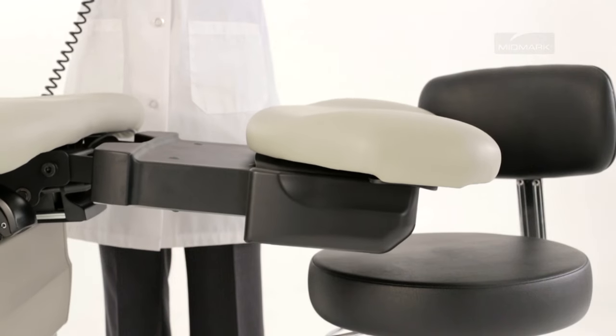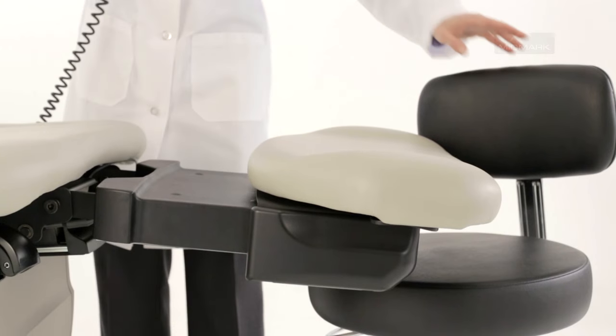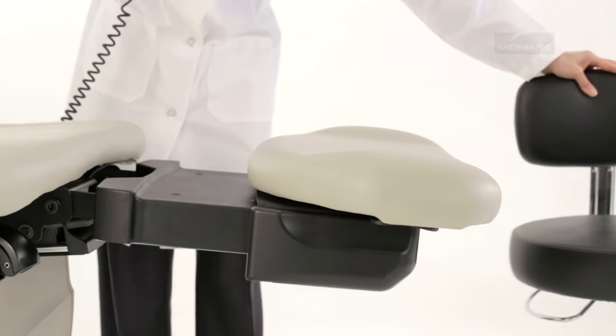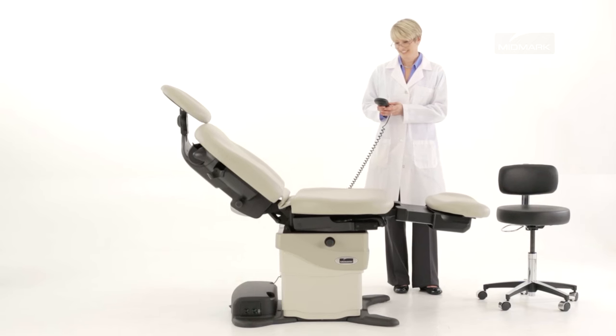You will hear a single beep when the system is activated. To resume the base down operation, remove any objects from under the foot section, check if the foot extension is extended, then press the base down button.